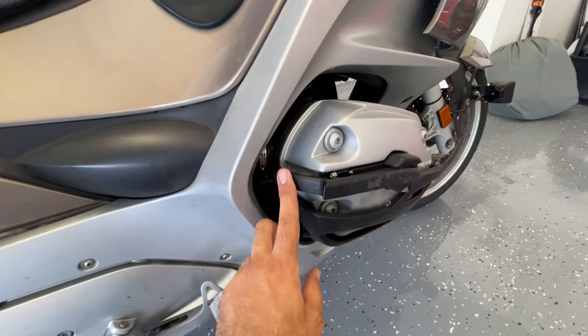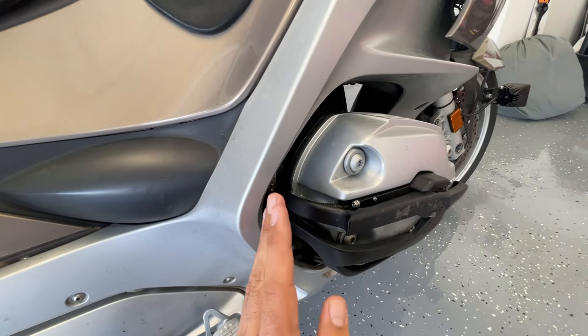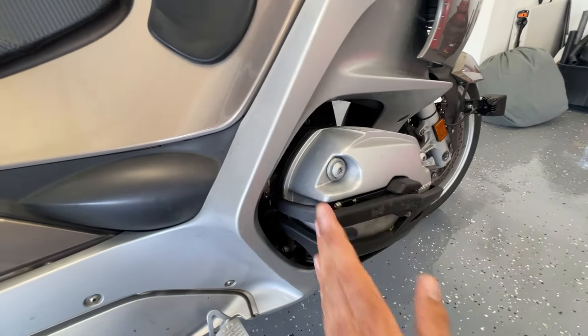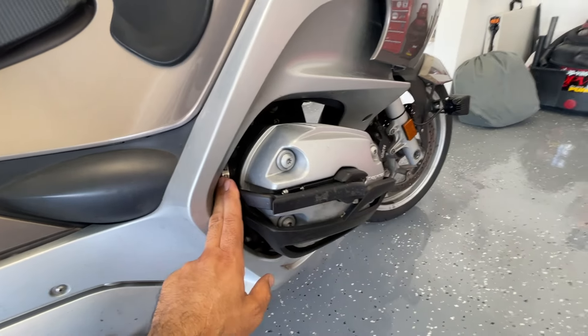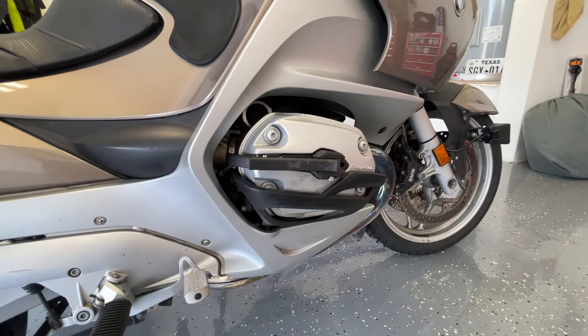Also look at this piece here — how it flares out right here. This is a good place to just stick your boot and push, and it comes right out. Really a solid design. You can fold them back or fold them out while you're riding at highway speed without missing a beat.